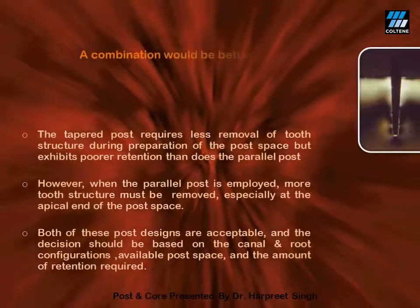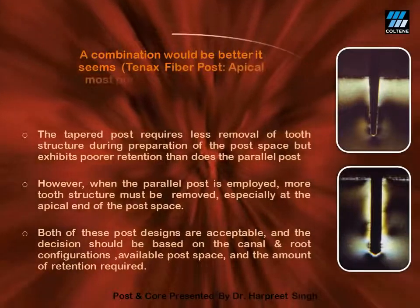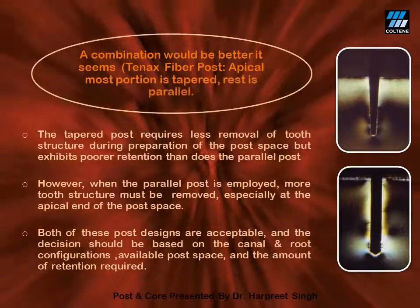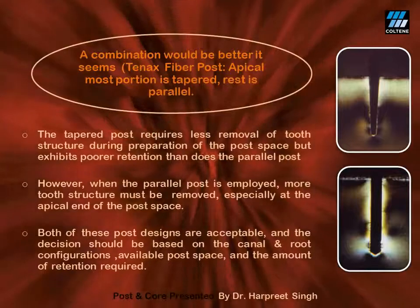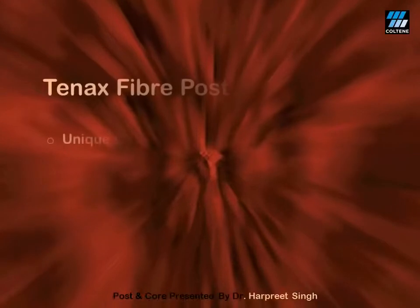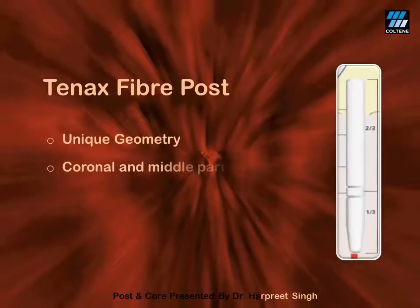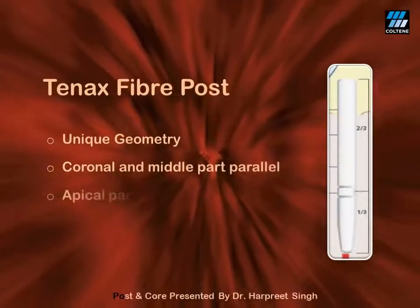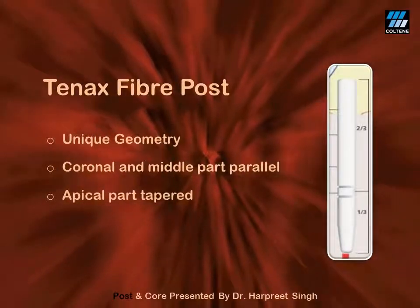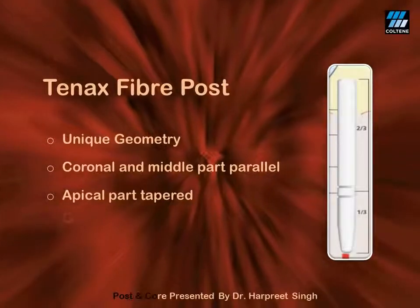Don't you think it would be best to use a combination of both parallel and tapered post? The answer lies in the combo product available by the name of Tenax Fiber Post. Tenax Fiber Post has a unique geometrical design — it is parallel in the coronal and middle part and tapered in the apical part. This way it can have excellent retention without compromising the structural integrity of radicular dentine.